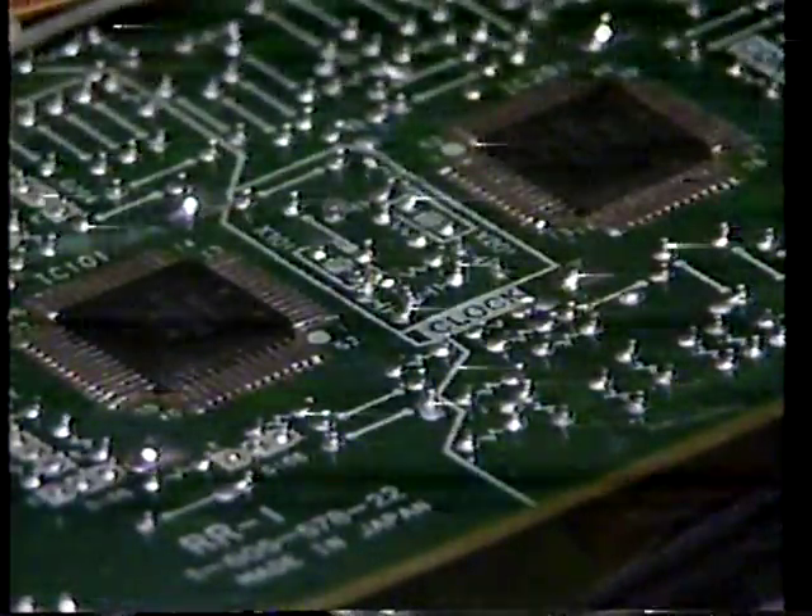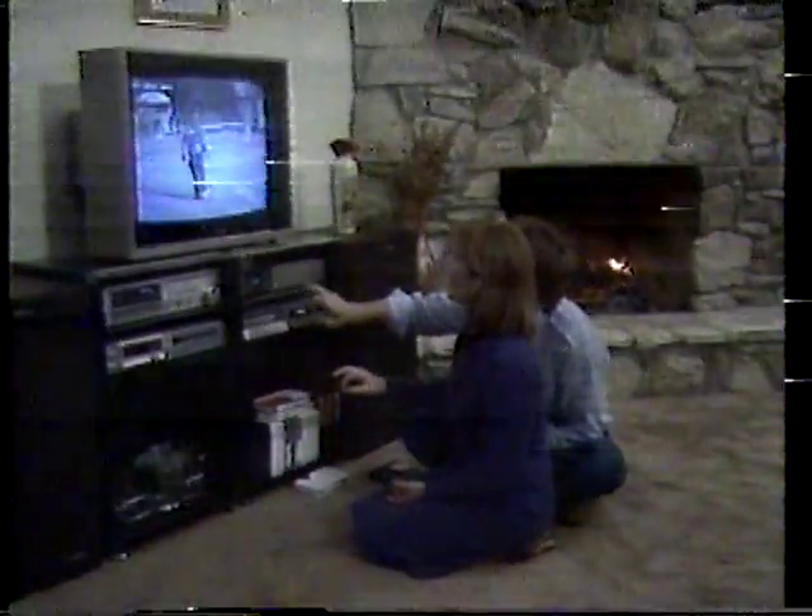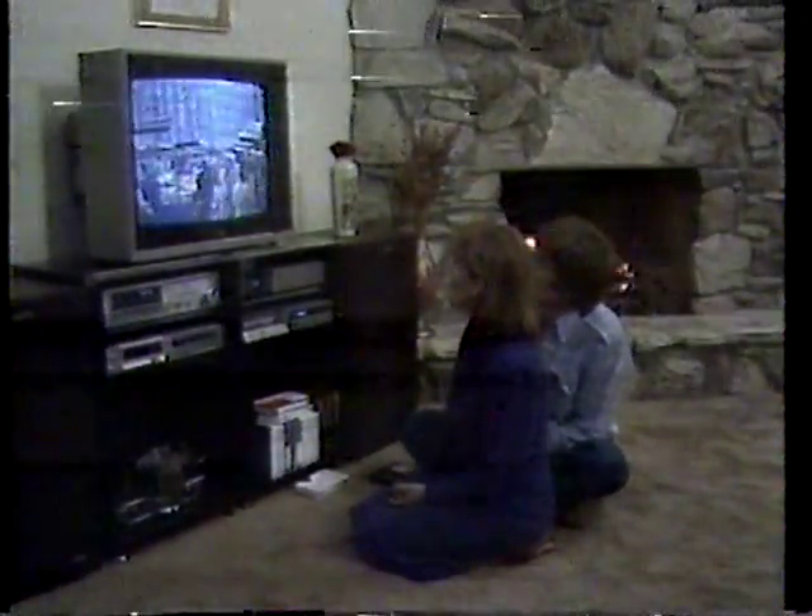Despite all its features and functions, operating the SL-2500 is simplicity itself. That's where Sony's human engineering comes into the picture — like these new full-logic microprocessor-controlled functions. You simply press the button for the function you want. No need to stop the tape first. Betamax makes it foolproof.